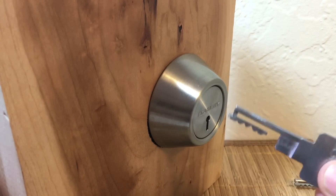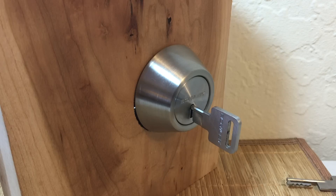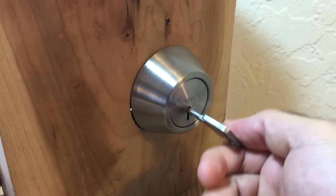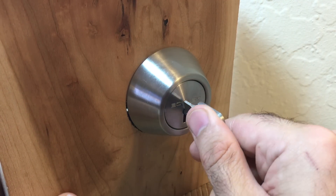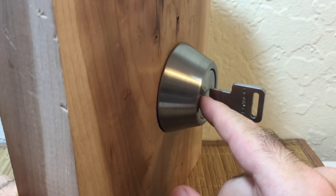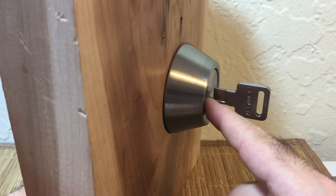Step one: insert the key into the lock — let's see what that looks like from the inside. Step two: rotate the key in the lock with no tension applied. Step three: move the key into position at the top of the lock and feel it click into place. At this point the key is actually touching the pins, but the pins are still pushed up over-set because they are not hitting the correct pieces of the bitting yet.